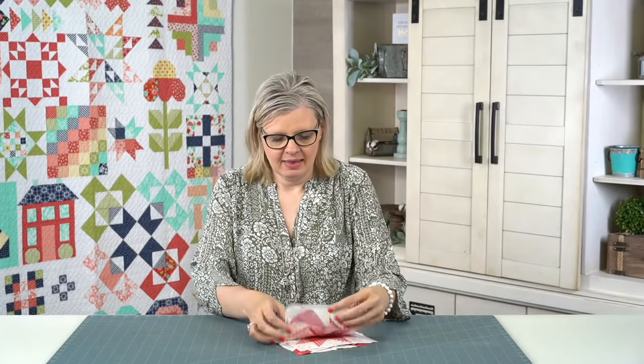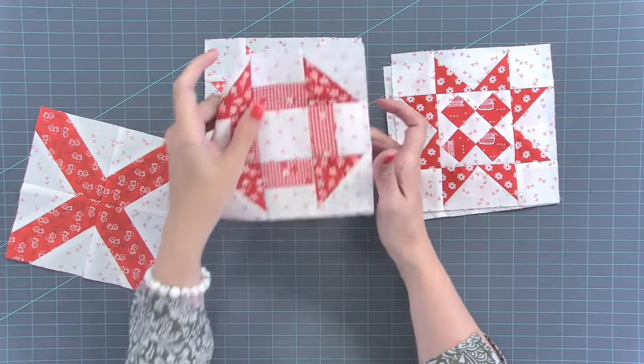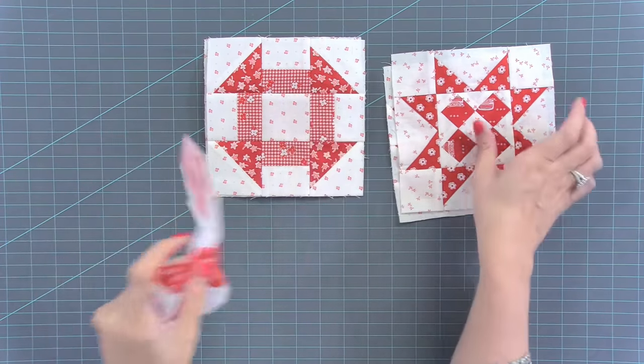I'm going to answer any questions now and then move on. Do you have that houndstooth material or will you be getting it in? This fabric right here — that's the gingham — should be coming in any day. This one is in Stitch, which is coming out in July. So I just have it a little bit early. When using reds, do you pre-wash? No, I just starch. Do you prefer straight or mitered borders? Straight. I do have a really good video on mitered borders though.